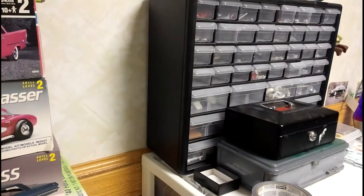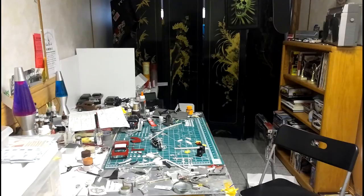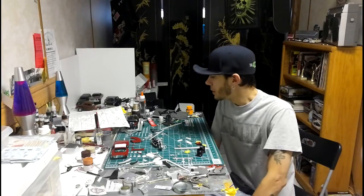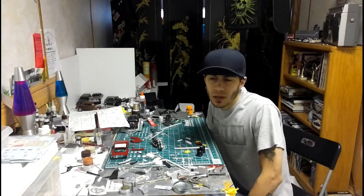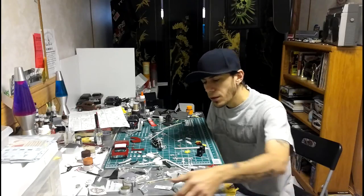Anyway, I don't remember what I was saying, but yeah — you give me a kit, I'll build it. AMT made a few bum kits, and so does every other company. Everybody makes a bum kit.